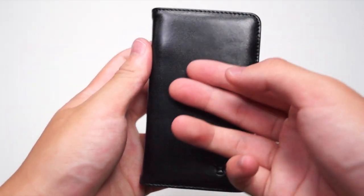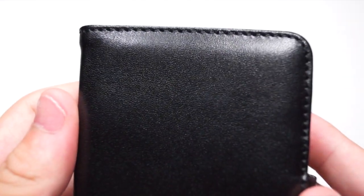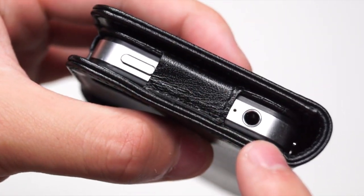Taking a look at the case itself, it is made from high quality genuine leather. At the front you have the Mappy Cases logo and a nice stitching along the side. At the bottom you have a cutout for the speaker, dock connector, and the microphone. On the top you have a cutout for the power button, microphone, and the headset jack.